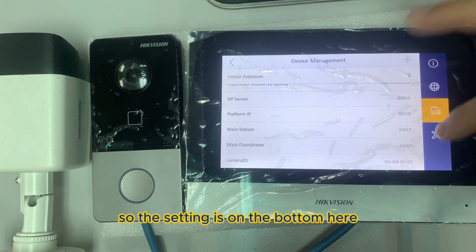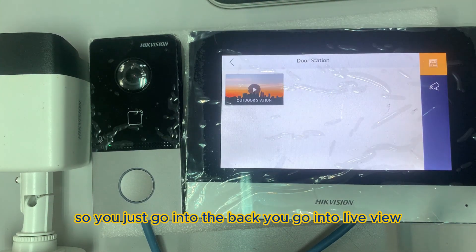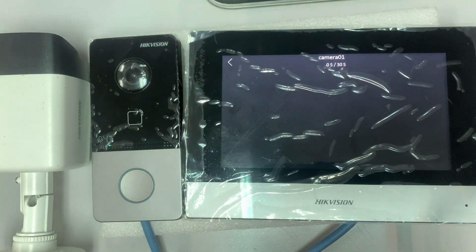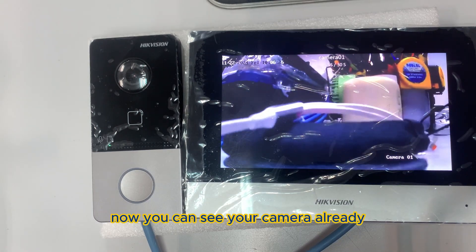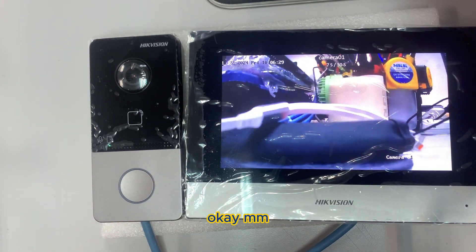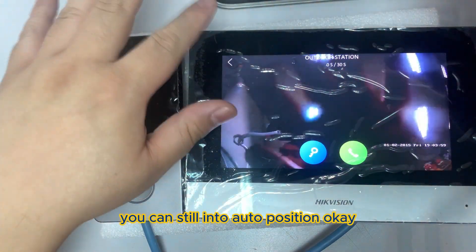Go back and go into Live View. This is the outdoor station and this is the camera. Now you can see your camera is ready. Over here you can view the outdoor station and stay linked to our location.